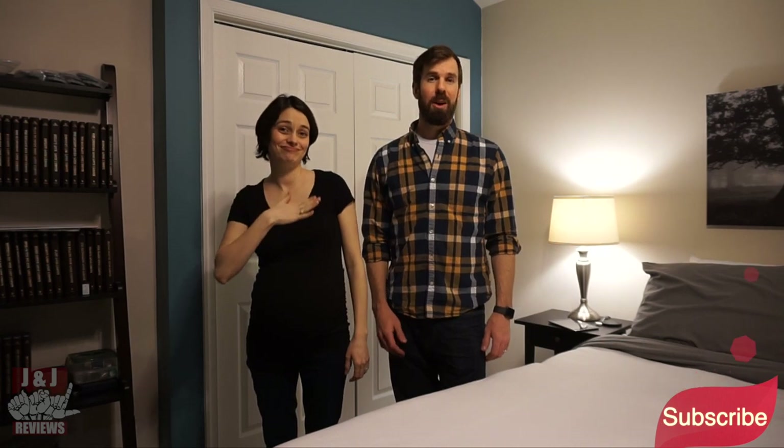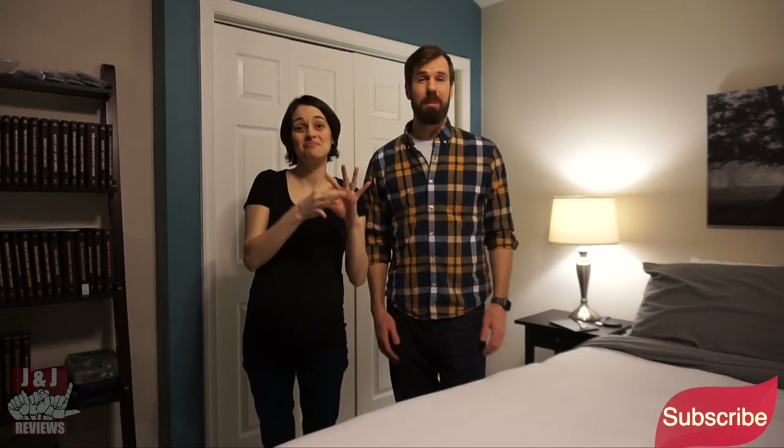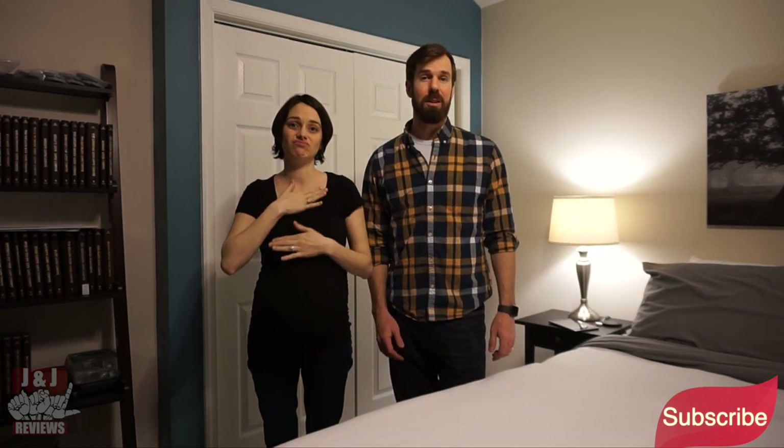Thank you all for joining us today. If you haven't already, please subscribe to our channel — any comments or recommendations are greatly appreciated. If you're thinking about purchasing this bed, we will have a discount code beneath the video. Thank you again and we'll see you next time. Bye.